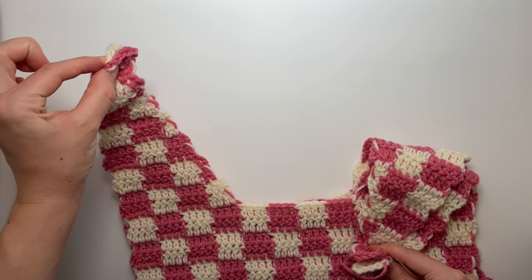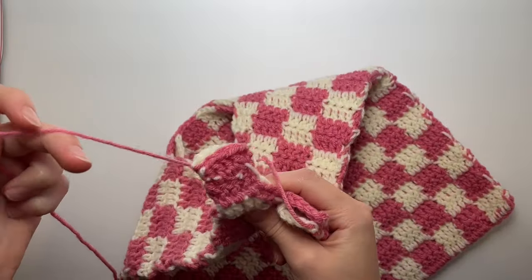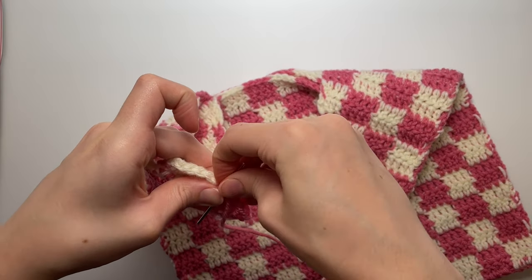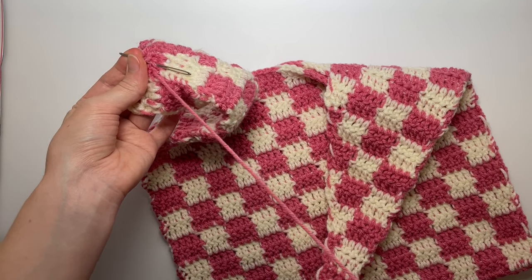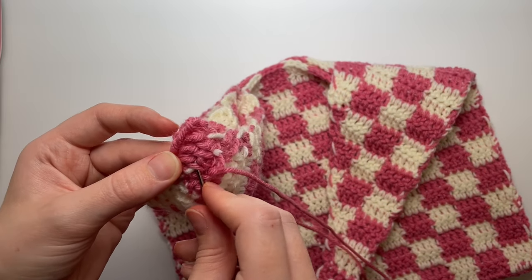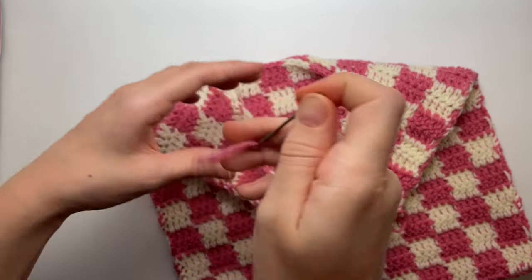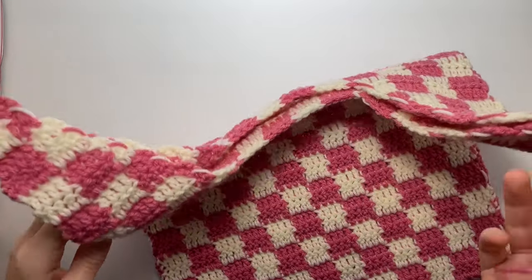Once sewn, weave the end around on the inside — still inside out — to secure it well. Find a little loop, make a knot by creating a loop but not pulling it all the way through, reinsert the hook, do it once more, then pull tight. Cut the excess and flip the bag right-side out.